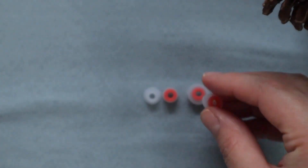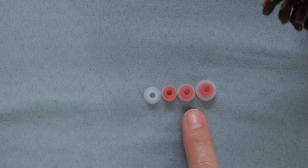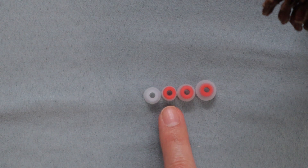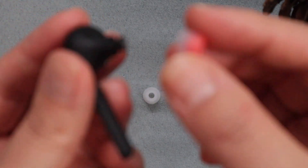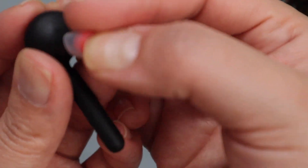This one is in between the two, but I find it still a tiny bit uncomfortable for my ear. So I'm gonna use the smaller one instead to see if it makes a difference. You just attach it here and then attach it right here.